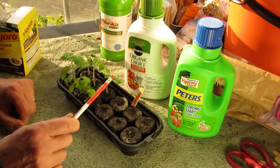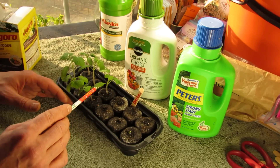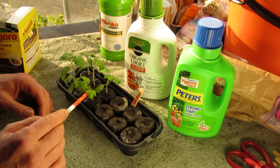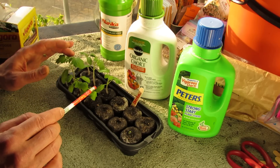Just keep an eye on it. The other thing to keep in mind is these peat pellets do not have any fertilizer in them. Some starting mixes do. So if you plant a seed in a starting mix that has some fertilizer, you're going to be able to let these seedlings grow a little bit longer. But you want to keep an eye on them, somewhere between again this size and this size.